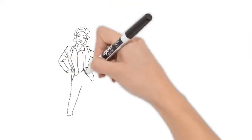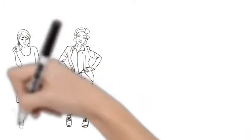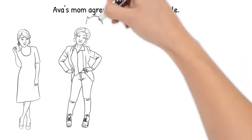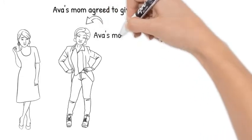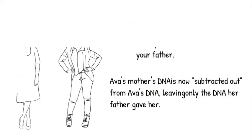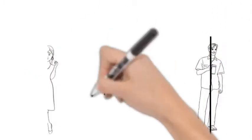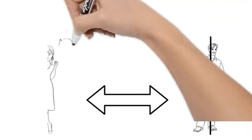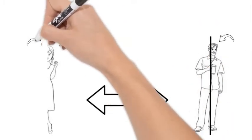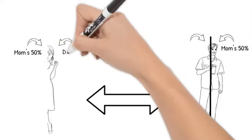Ava's mother said she would contribute her DNA to the test. In this case, the DNA profile from Ava's mother is extracted from her DNA sample. Her DNA is then eliminated from the DNA profile the lab created from Ava's mouth swab. With Ava's mother's DNA eliminated, that only leaves the DNA her father gave her. That DNA is then tested against Sam's DNA, from which we can then see if the suspected father's DNA shows they probably are half-siblings or not.